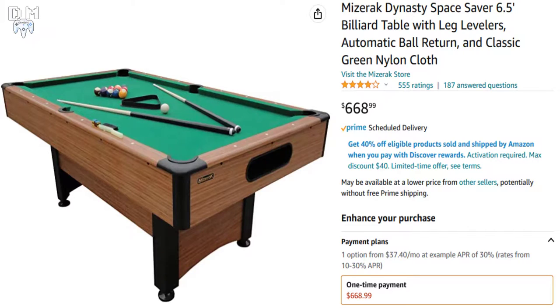Hello everyone, Dynamite Gaming here, and today I'm doing a product review of the Miserak Dynasty Space Saber.